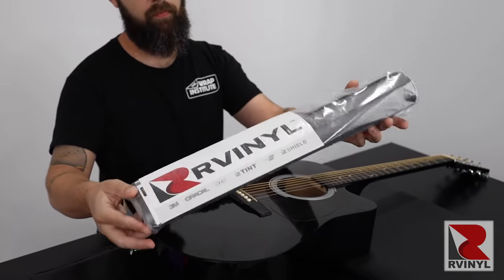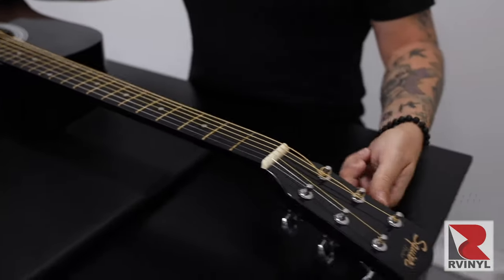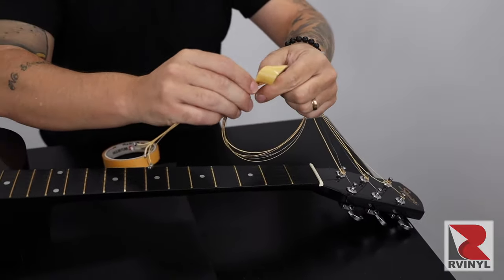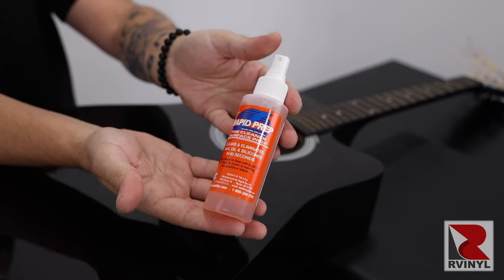The first step is to choose the wrap film you want from our vinyl and place your order. Once the material has shown up, it's time to prep the guitar. It's always a good idea to remove the strings and then tie them up for easy reinstall once the wrap is done, and remove any hardware that is easy and straightforward.